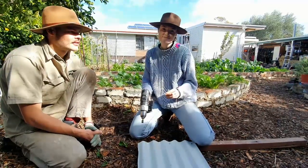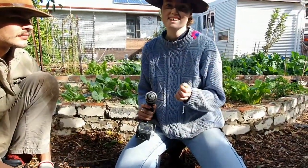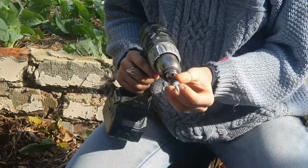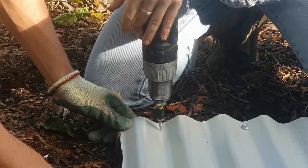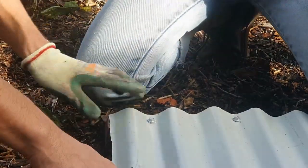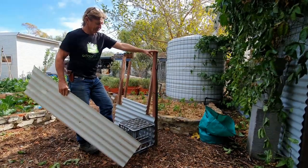Here we've got Bec doing a close-up of the drill bit and the tech screw going in. She's got the drill with the tech screw on it. We just put the screw in the drill head, find our little divot to make it a bit easier, push down but not too hard, and then go nice and slow at the start. Brilliant — there we go! What does it feel like when you get that in there perfectly? It's pretty satisfying.